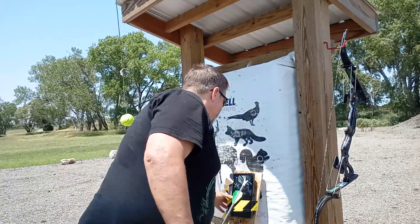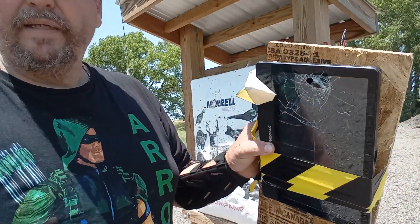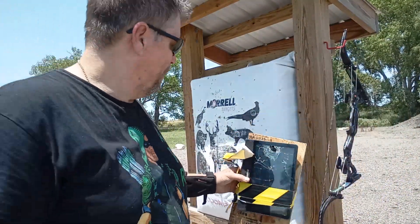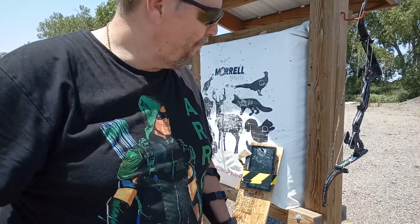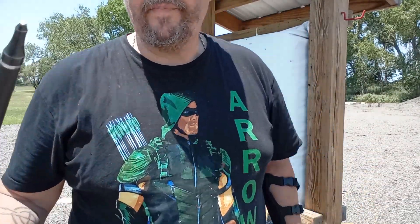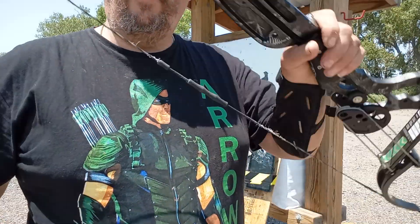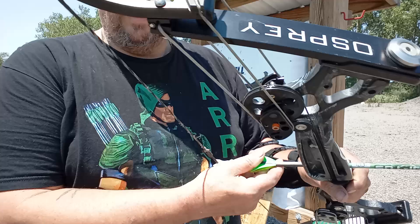But it does work. Yeah, that happened. A tip came off — not a big deal. I got a regular fuel tip. Oneida bow, 70-pound draw. Locked and loaded.